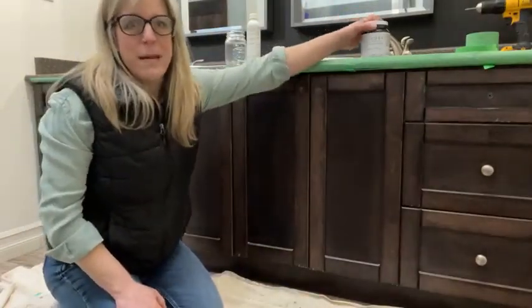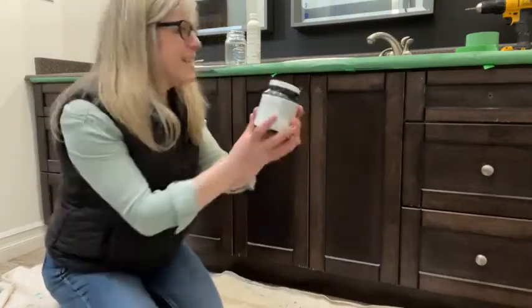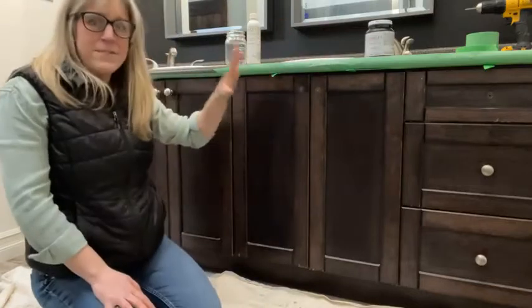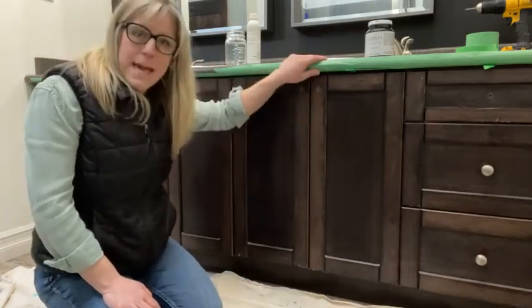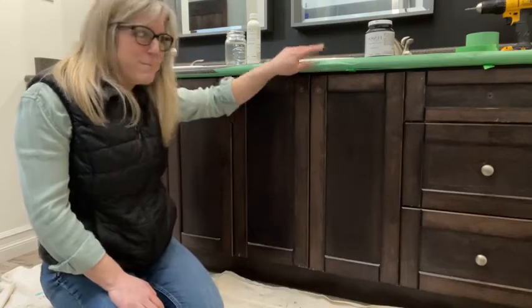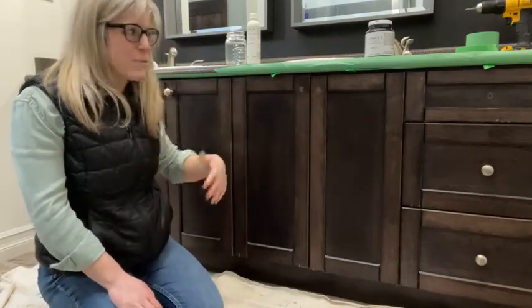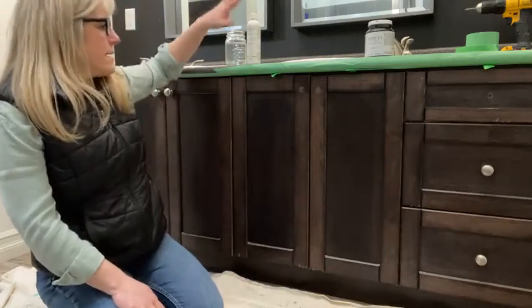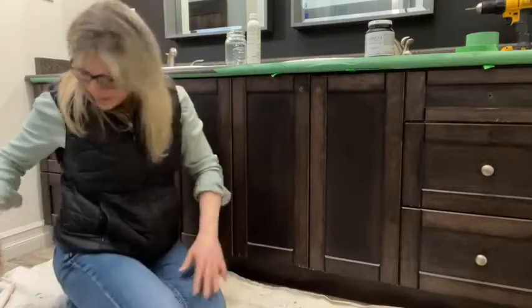I'm using Fusion Mineral Paint products. I am going with Coal Black — very classic. I've done nothing but take the hardware off and tape my cabinets, because I am fast-tracking this by not removing any of the cabinets or drawers. I have all my supplies in front of me here, so I will show you that.